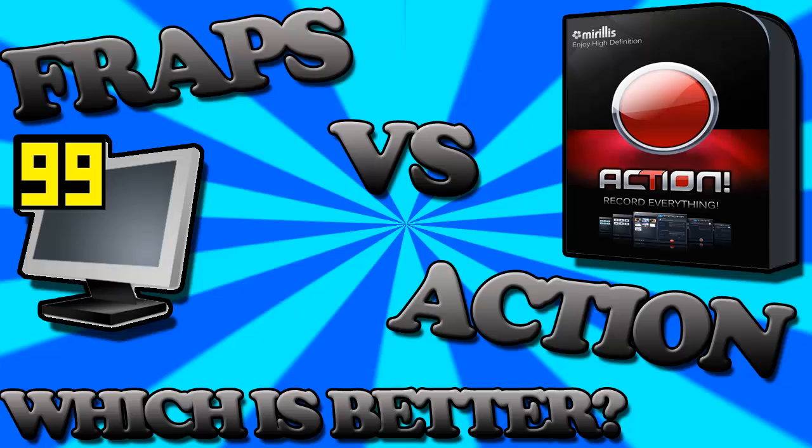I do a bunch of side-by-side comparisons and I don't change the audio or what it looks like at all. I must say that I am using the Action trial, so at the top there is going to be a watermark, but if you do buy it the only difference is that the watermark won't be there.